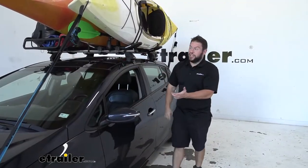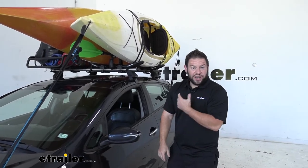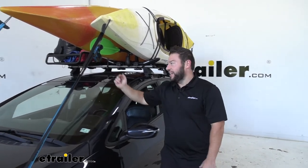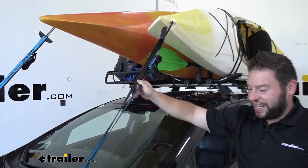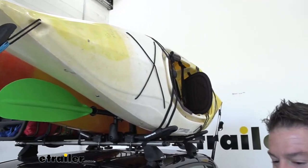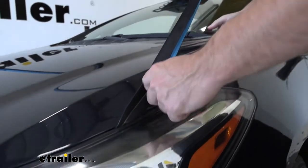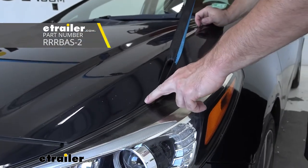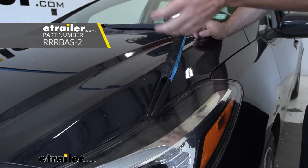Another good thing about this being a kit is it comes with all the straps you're going to need to tie down your kayaks. It's better than other kayak carriers that come with rope and require tying a knot — these straps are far easier to run through and pull tight. The only thing it doesn't come with is hood anchors. I recommend getting those as well: you put the padded part under the hood, slam the hood on it, and now you have anchor loops on your vehicle that you didn't have before.